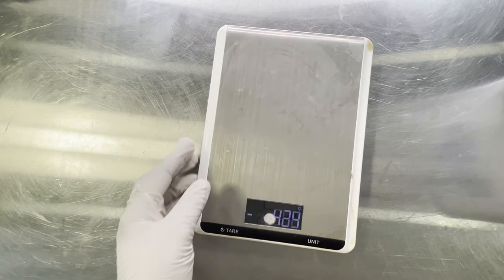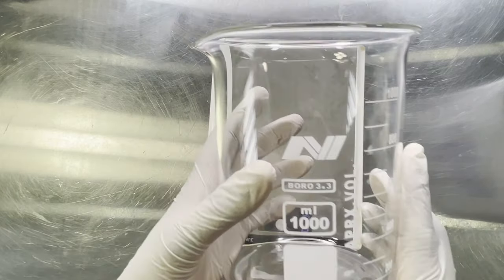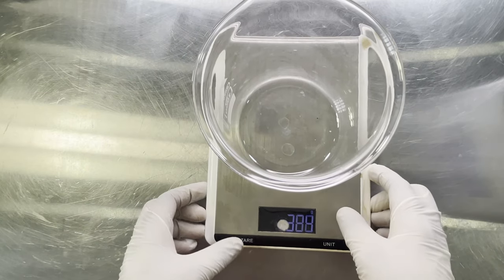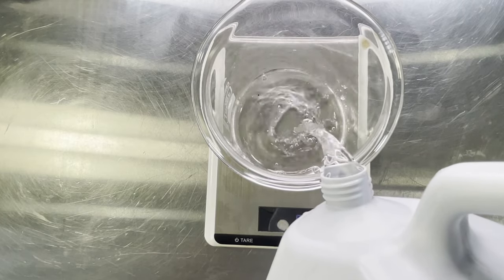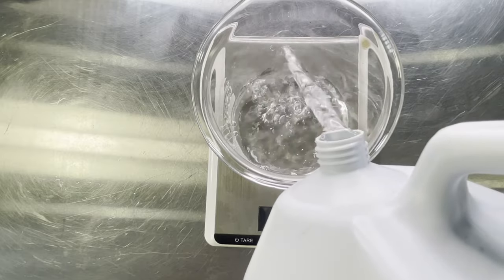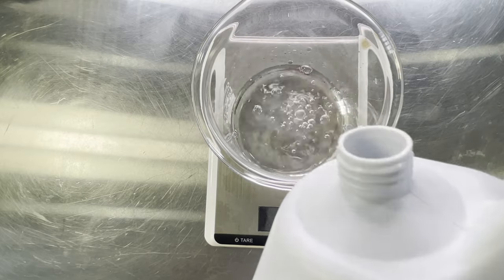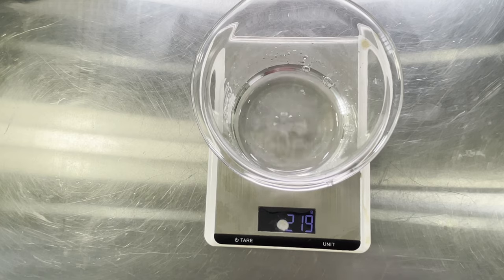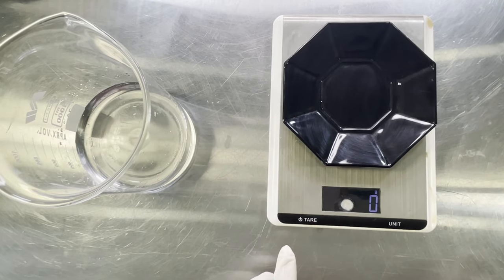First of all, make sure that you are practicing good manufacturing practices. We need a beaker that you can use to put your products in. Our first ingredient is water, which is used primarily as a solvent in cosmetics and personal skincare. It helps to dissolve many of the ingredients we use, conditions the skin, and also helps to form emulsions in which the oil and water components are combined to form creams and lotions.